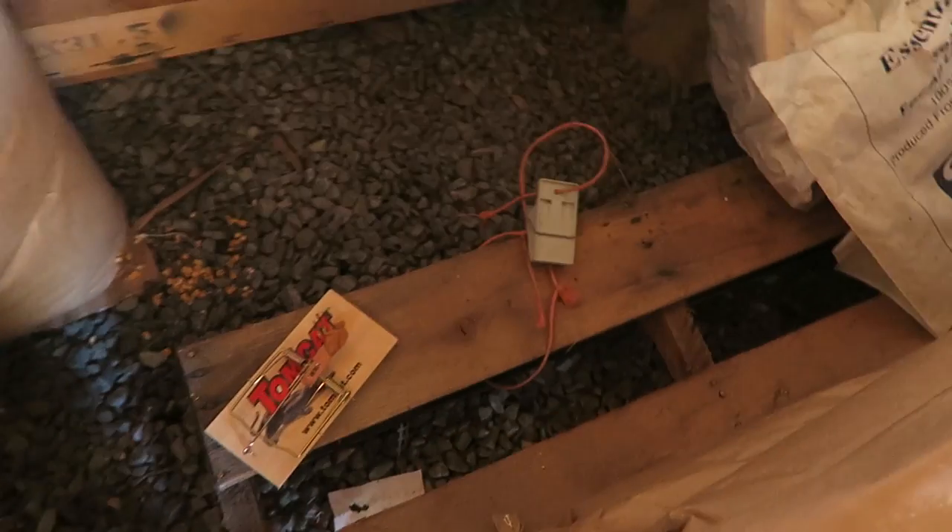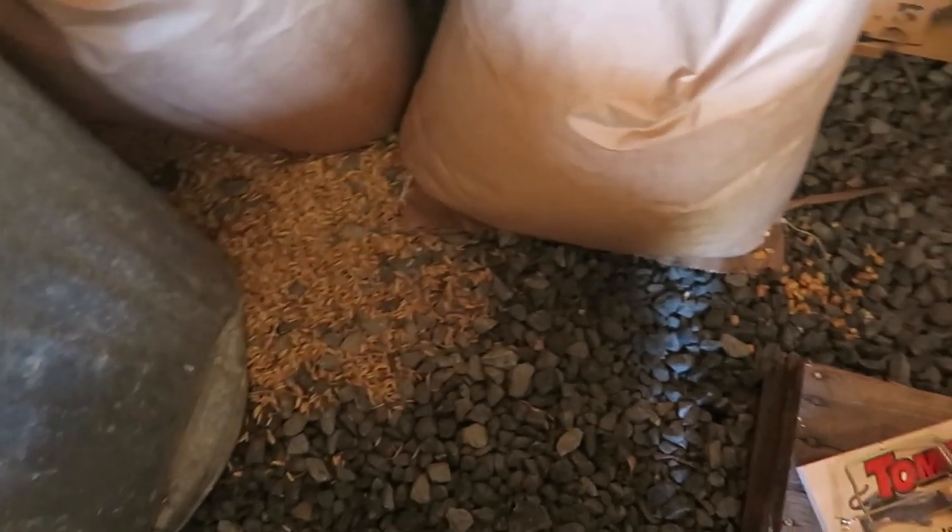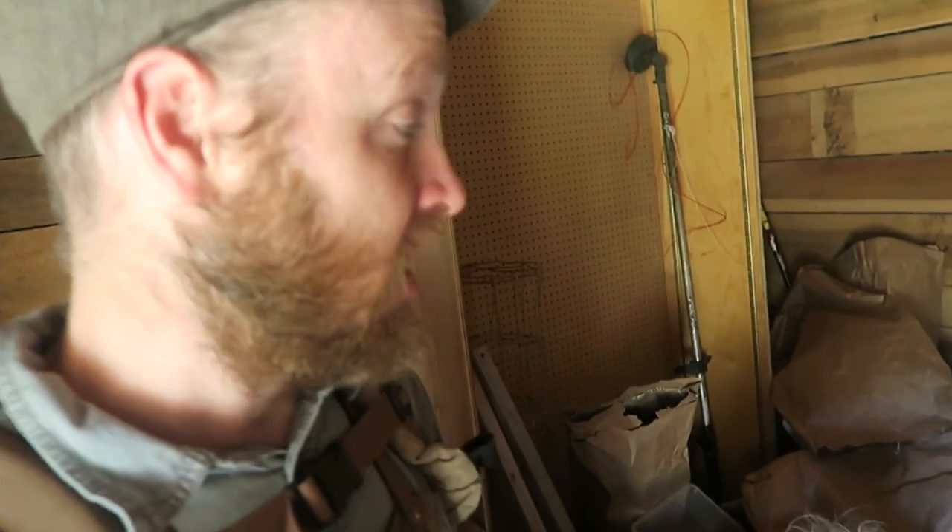Time to do afternoon chores. I'm in the feed room. Look guys, my mouse traps — they're not engaged. None of them are engaged except this one and we didn't get the mouse. The mice are starting to get my corn, so we're going to have to go to different measures. I'm getting ready to go to Permaculture Voices — I'm a speaker there, all the way in California — so I don't have time to mess with that.